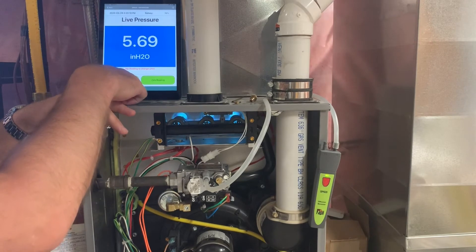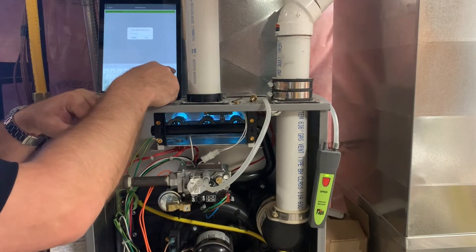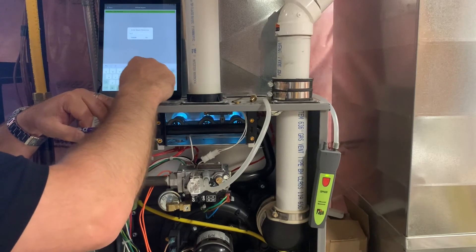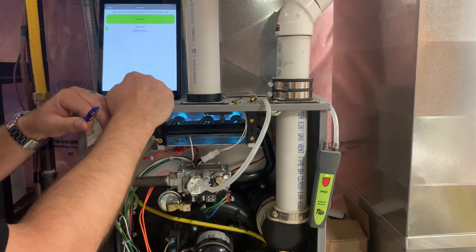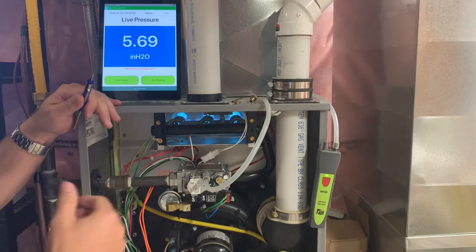Now we can create a report on this. We're going to call this 'low fire,' and then we're going to save this to the job. I've already set the job up — it's Mike Stewart, this is my house. And now we've saved that report.